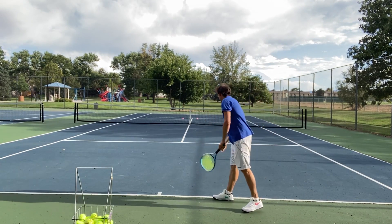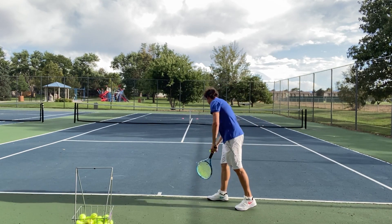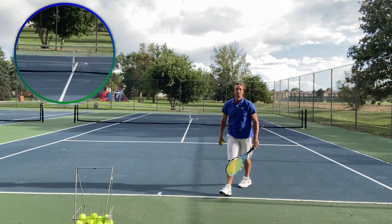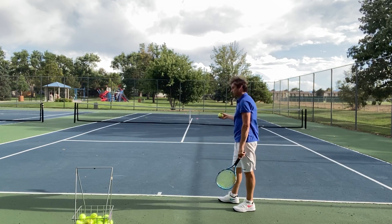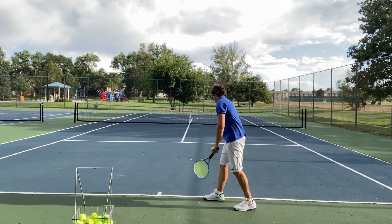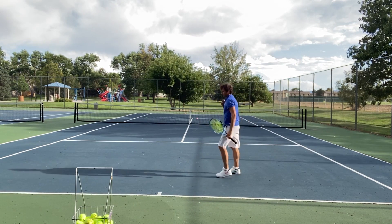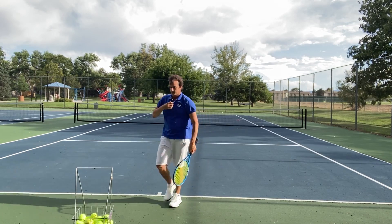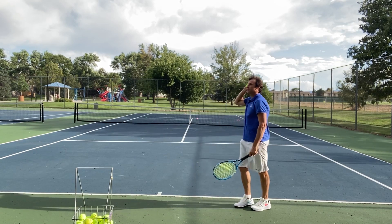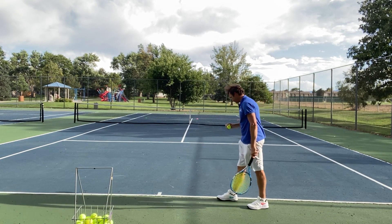I like to warm up. I always put targets down when I'm working on my serve. Just making sure that I have that extreme grip. If you don't have an extreme continental grip, I would definitely consider it — it really helps you get feel.